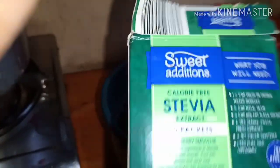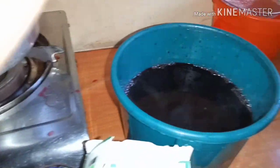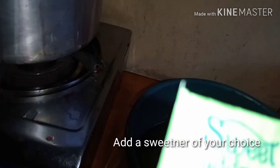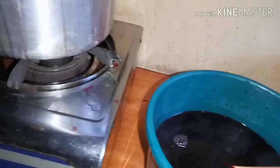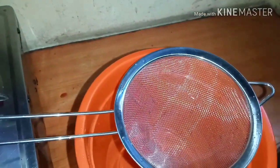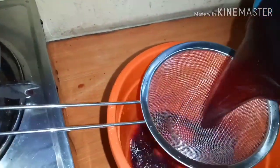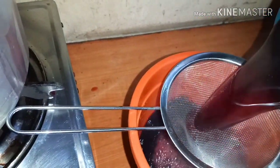Pour into a bigger bowl and then add a sweetener of your choice. I'm using stevia — I don't like using refined white sugar. I added about 4 sachets of stevia. Then do the final sieving.